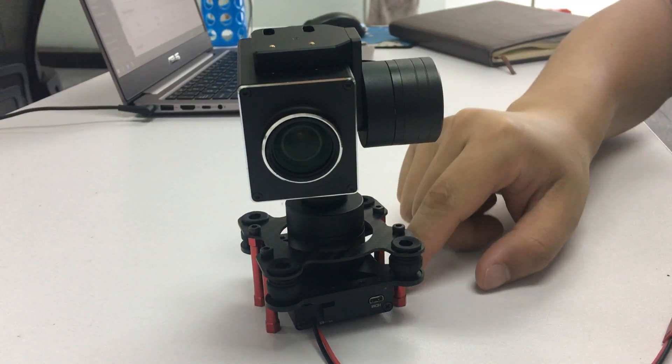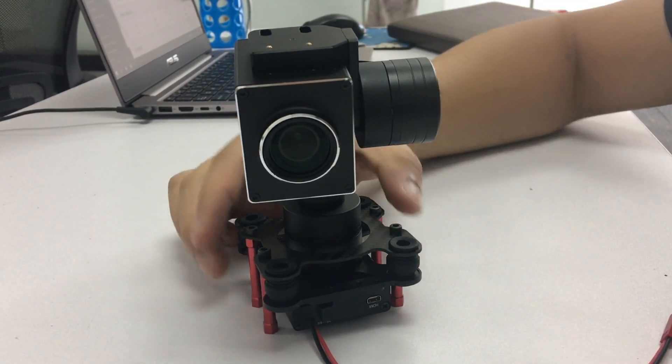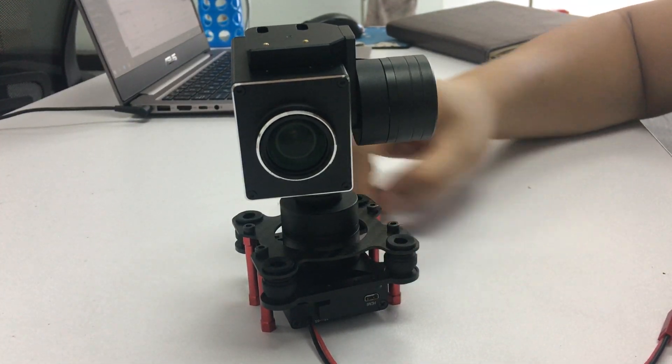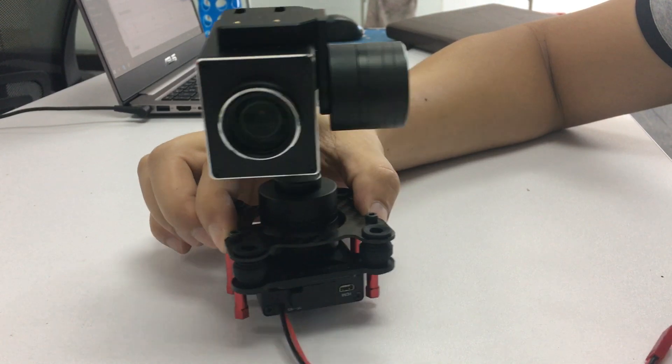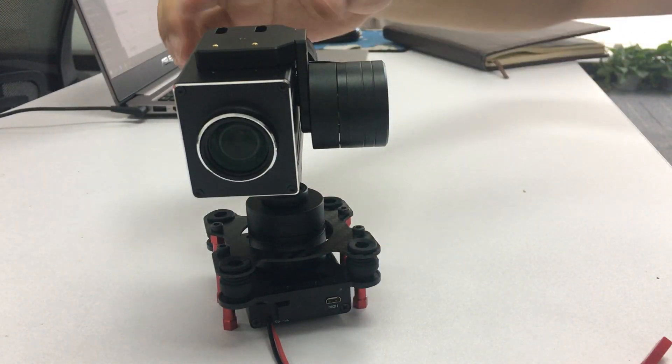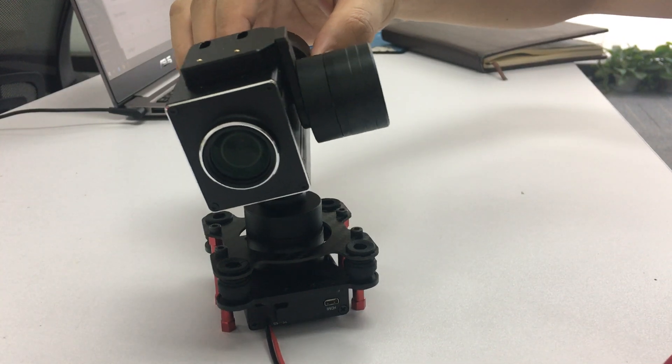Now this copper standoff — you can mount this copper standoff on the adapter board and it will go like this. See, it's very stable.